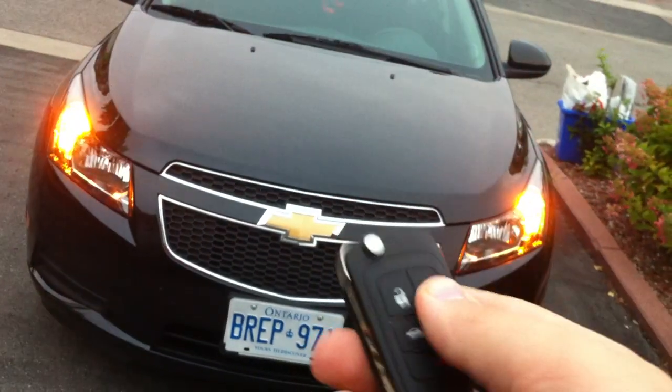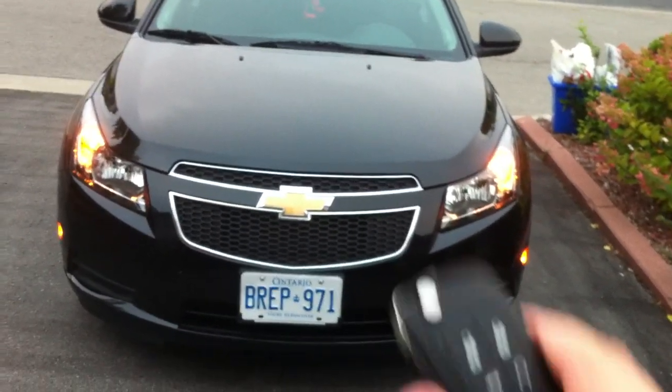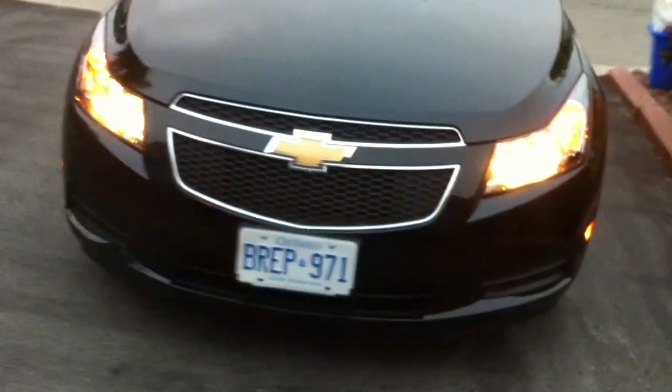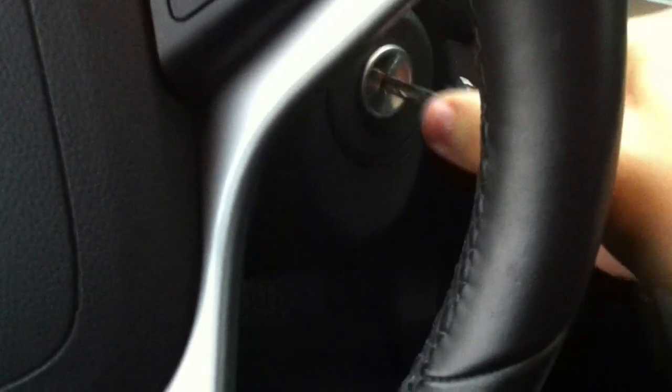The vehicle also has remote start — simple and simple to use. It's a black — I believe it looks black to me but it kind of looks like a dark grey exterior with black fabric interior, which is black cloth. The car only has about 82,000 kilometers.